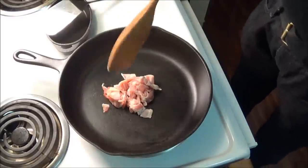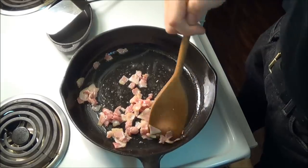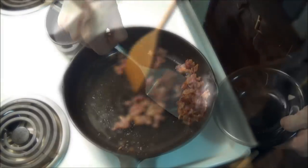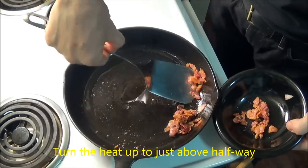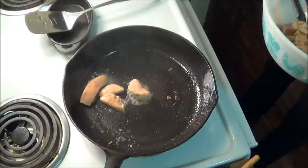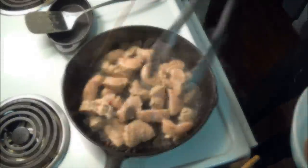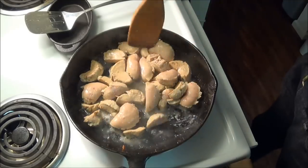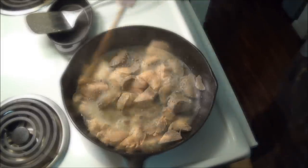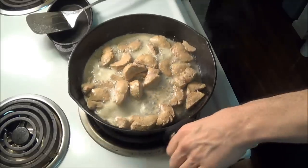And now, at last, we get down to the cooking. Bacon makes everything better, so first we heat up sliced bacon in order to render out the fat. We remove the bacon before it's crisp, so we can add it later. Then we add our sliced balls to the bacon fat and sear the outsides. I noticed two things about this: first, the outside did not take on a darker color even as it cooked. Also, these balls released so much liquid I had to drain the pan.